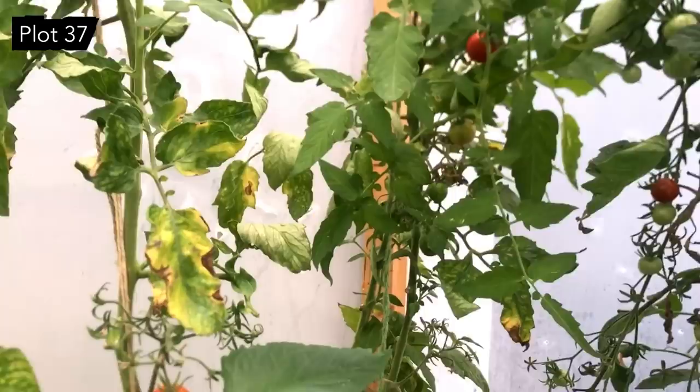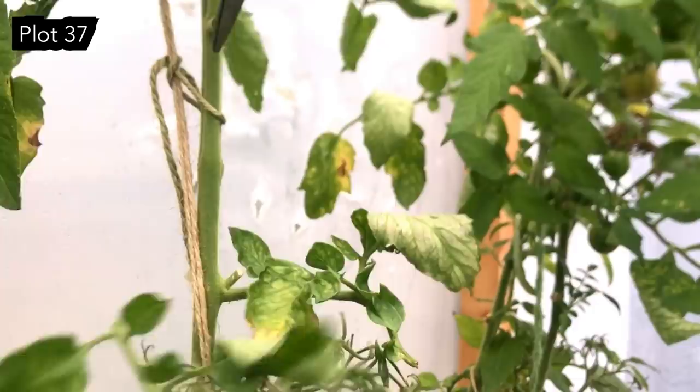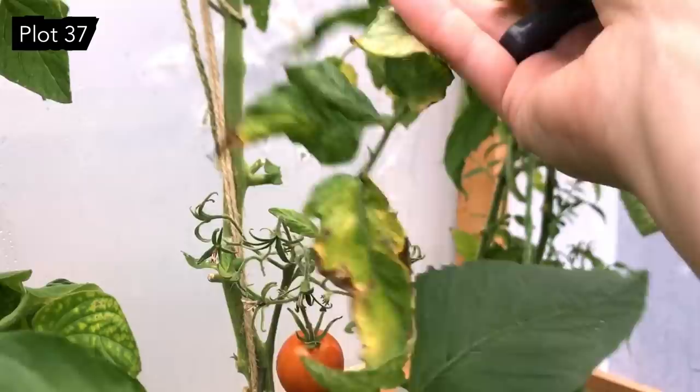We've got these ones over here which don't look that clever, really. Having said that, a couple of plants in here have been producing leaves like this all season and it doesn't appear to have spread to anybody else. I'm not sure what it is, but it's coming off.